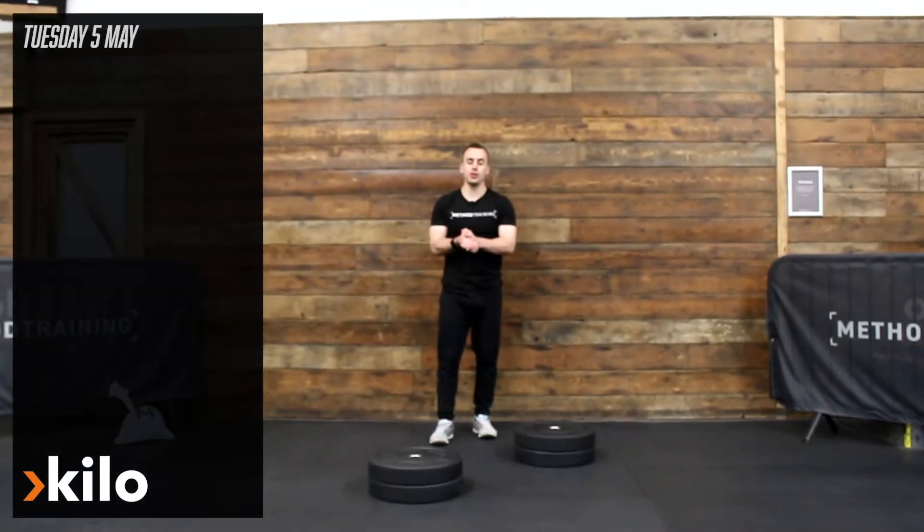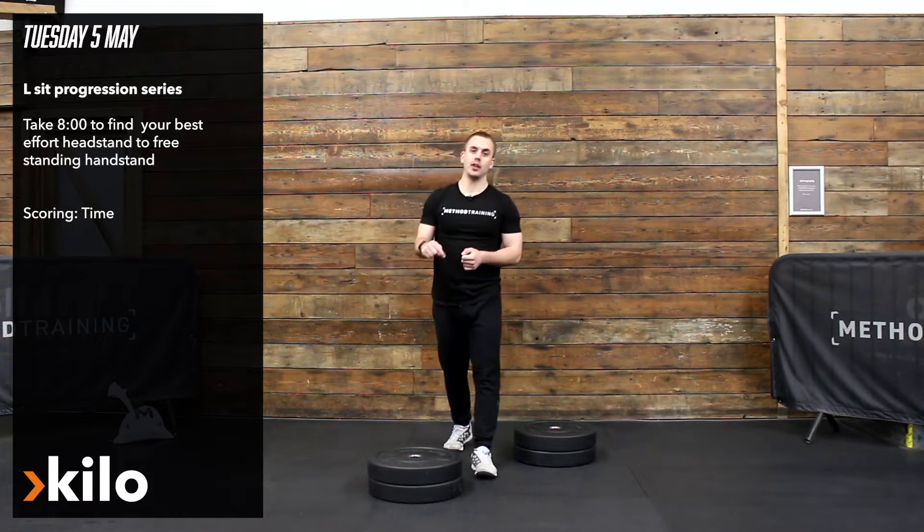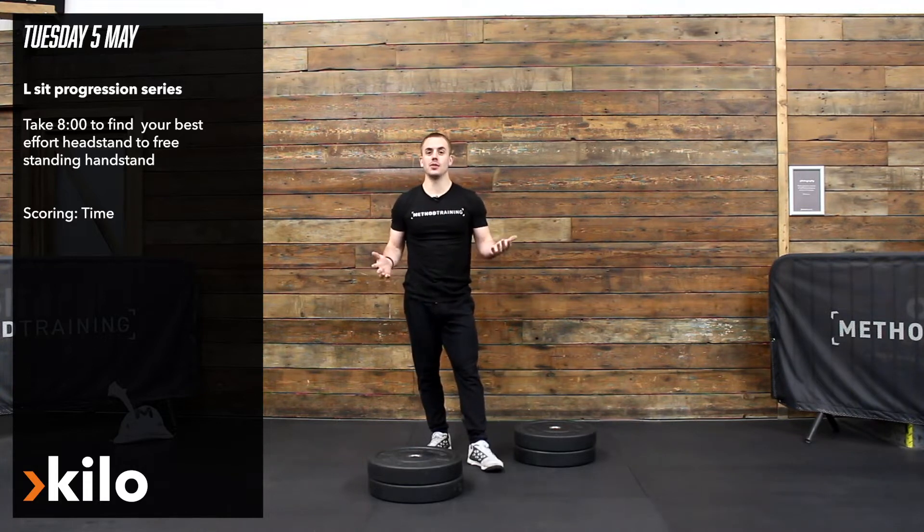Hi guys, for your kilo section on Tuesday we're going to be working on our L-sit progressions and we're looking for eight minutes for your best effort of your toughest scaling option that you've been doing so far.